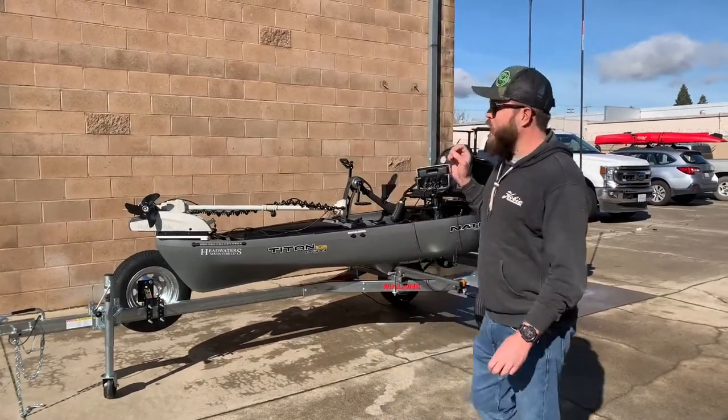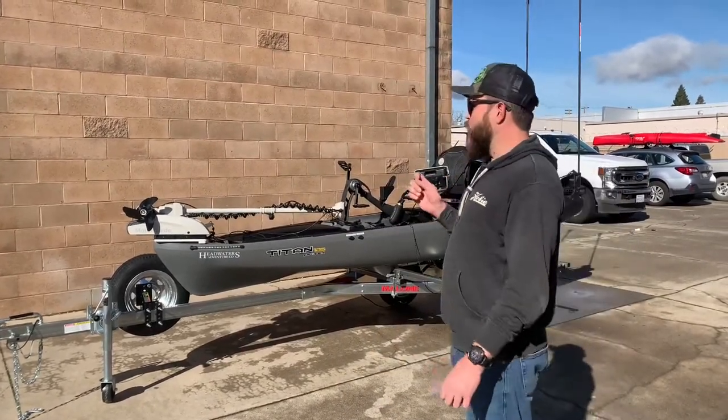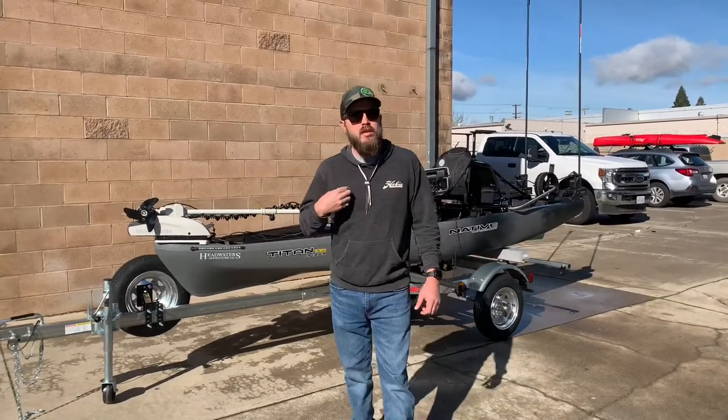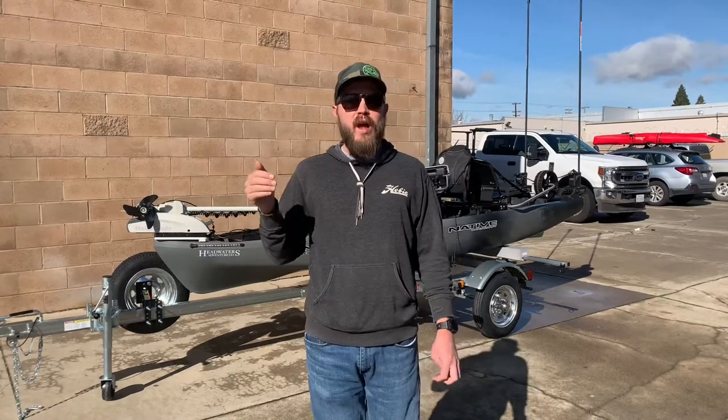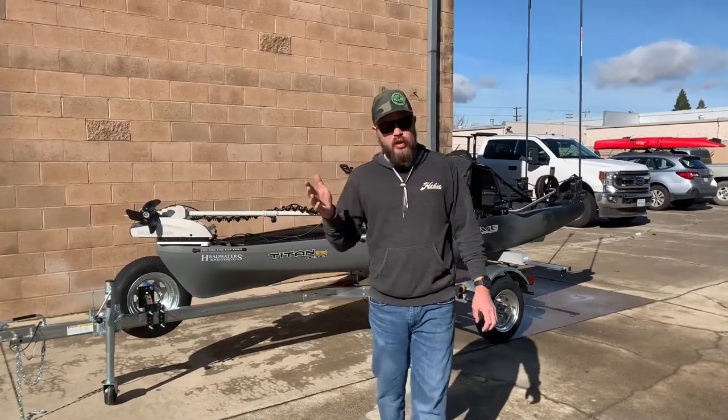The kayak has a few accessories to it. Matt was actually the one that built it. So what I'm going to do is swap over to Matt. He's going to give you an overview, bow to stern, of everything that we did on this boat.